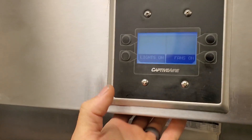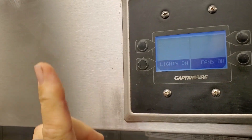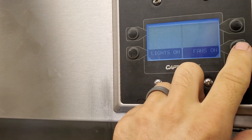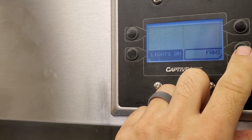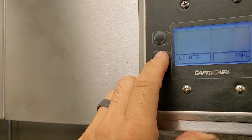Today's complaint is that we have a hood system that's randomly turning on and off, and it's after they had a power outage yesterday. So at this time, everything's on, and the fan switch works, the light switch works.